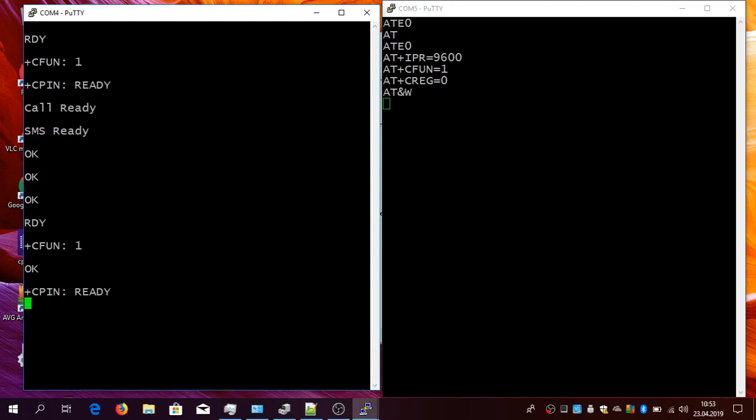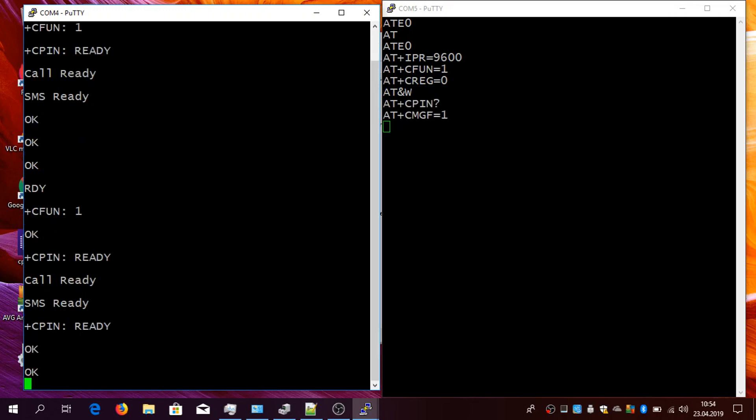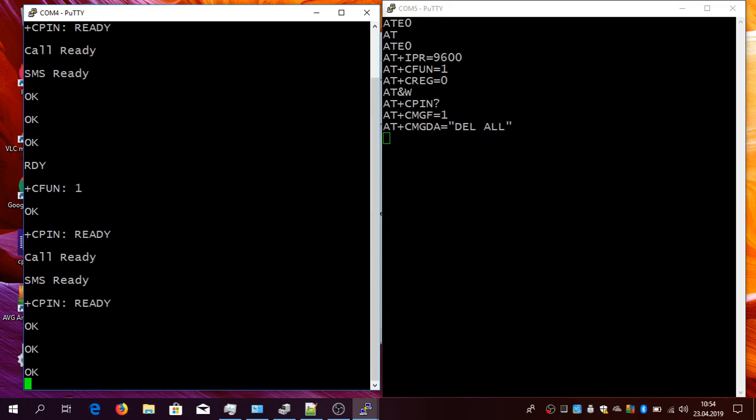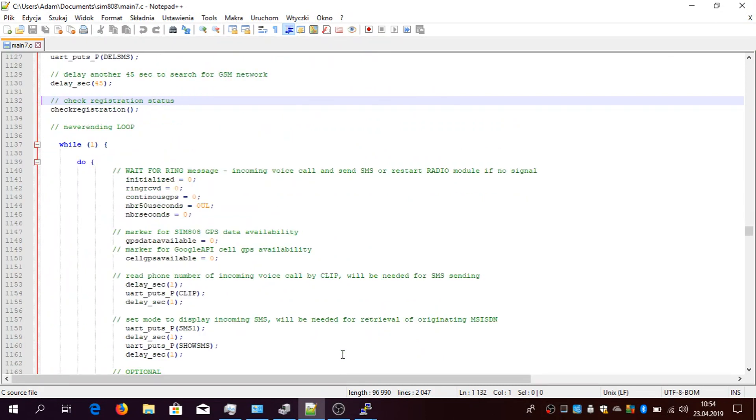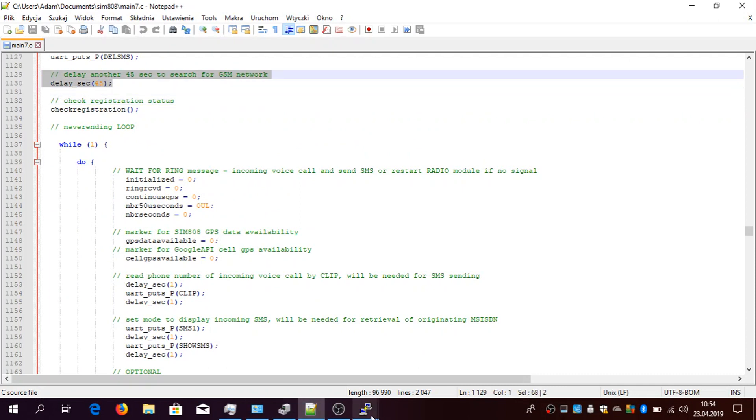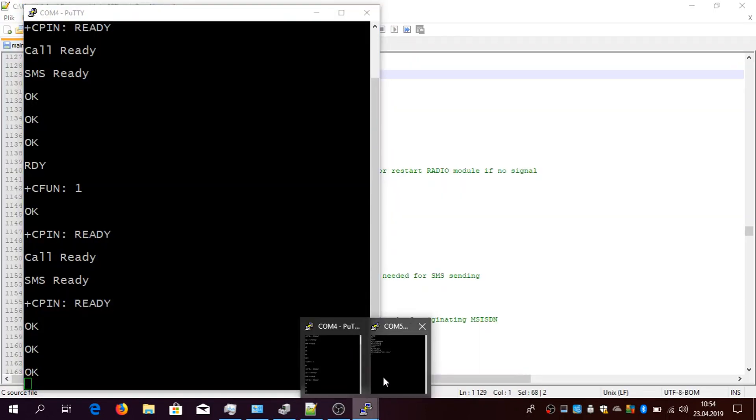Now 5 volts is applied. On the left side we have SIM808 which is trying to connect to the network — it's already connected to the 2G network. On the right side you can see the ATmega. ATmega is now turning off the echo, trying to fix the serial speed to 9600, keeping the PIN on the SIM card valid, and first it deletes all SMSs from the SIM just to keep it empty and not interfere with other procedures. Now it's registered and it waits something like 45 seconds until the device registers in the 2G network.